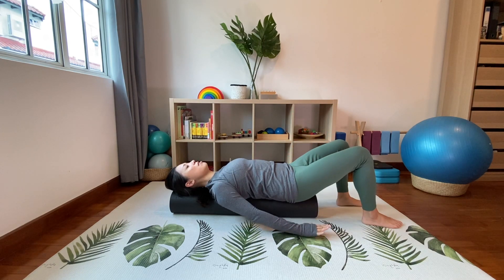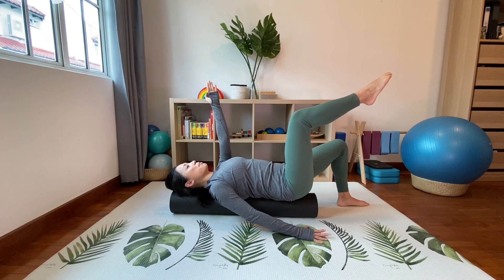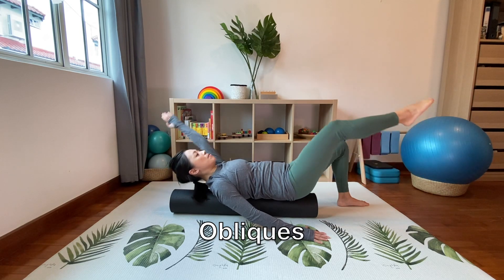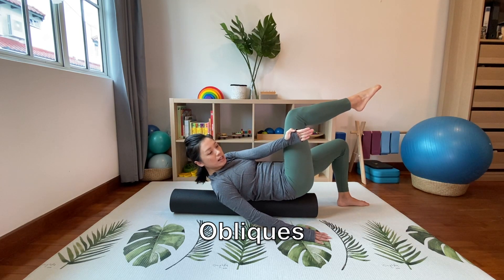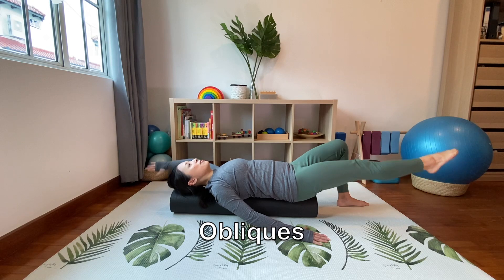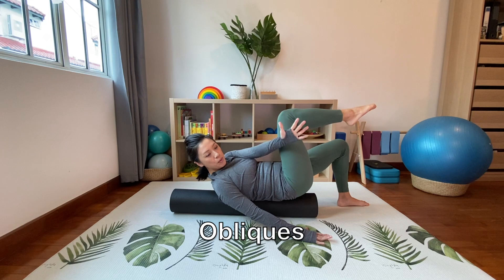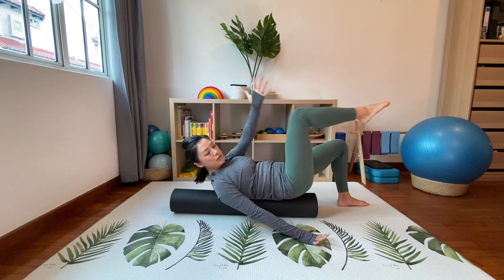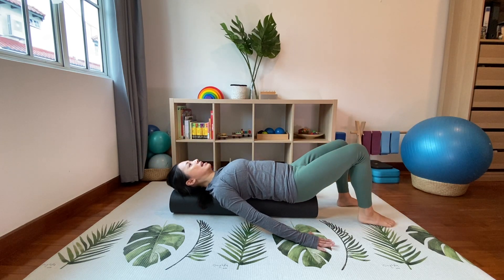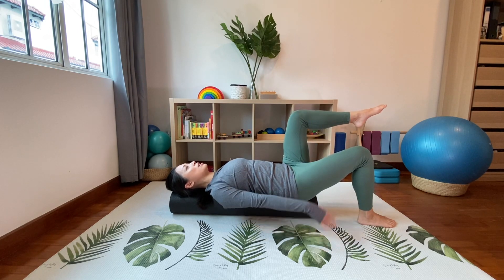Lower down and go back to the opposite side again, finding your balance and maintaining a neutral spine. Take a breath in and reach your arms and legs out, exhale and curl up with a gentle rotation to the opposite side of the legs. Inhale to stretch again, exhale and curl up — this is a quick way to fire up your obliques. Three, breathe in, exhale four, breathe in, exhale five. We'll do eight — reach, reach, six, seven, and lengthen, eight — hold it there.